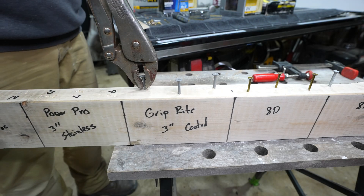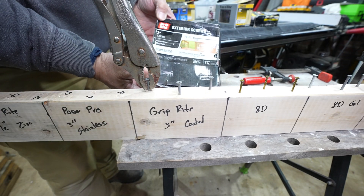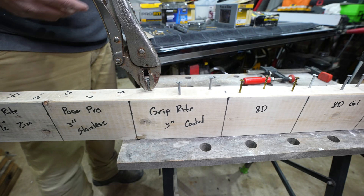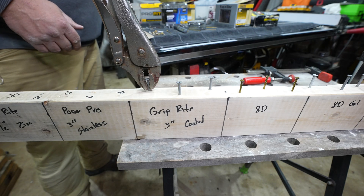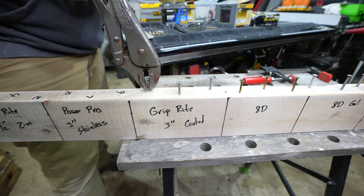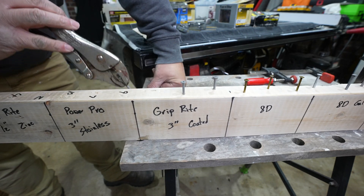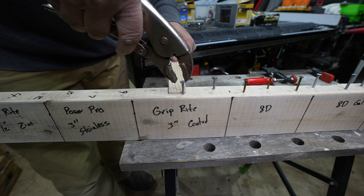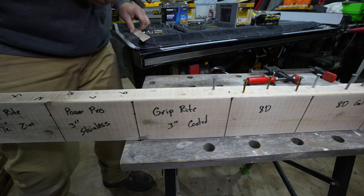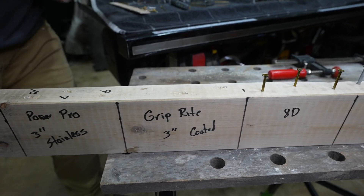This next screw is a Grip-Right screw, three inch. We used to use a ton of these — they're coated. We don't use them as much mainly because they don't have the self-cutters, so you pretty much have to always pre-drill everything or you're going to strip stuff. But really curious on these since we've not tested them. One, two, three — two. There's two. One, two — no. Two on each one.